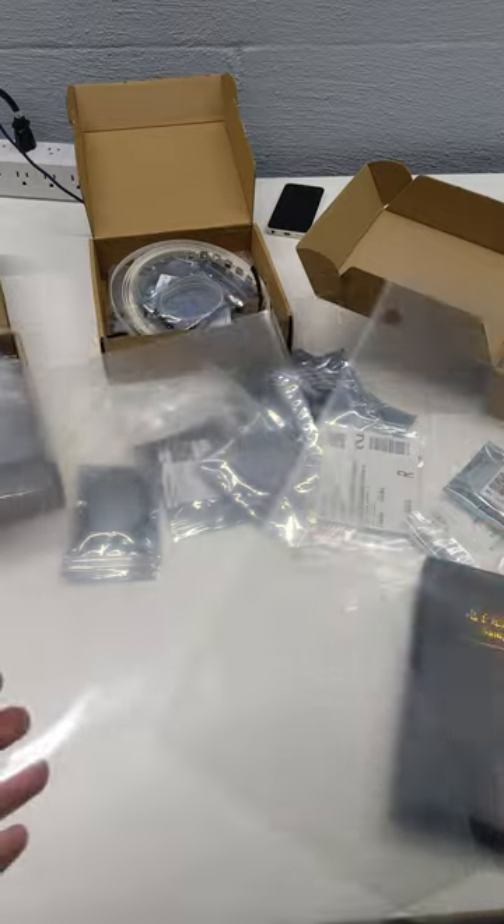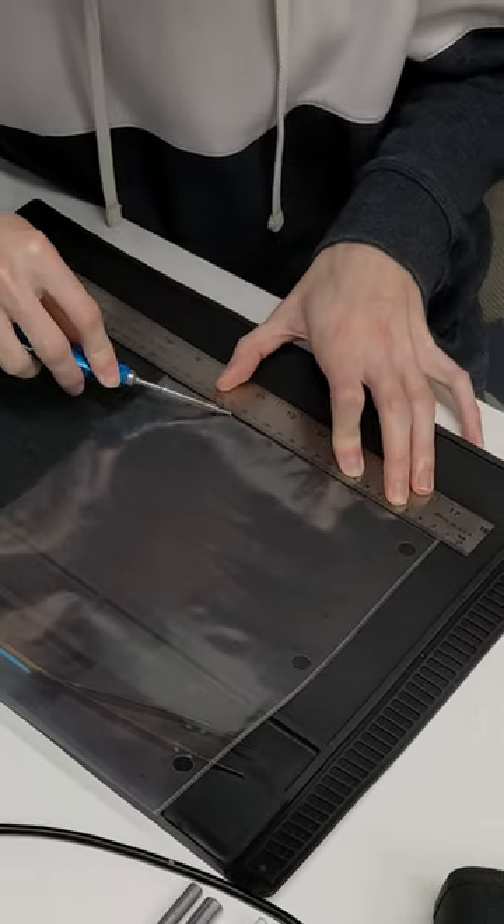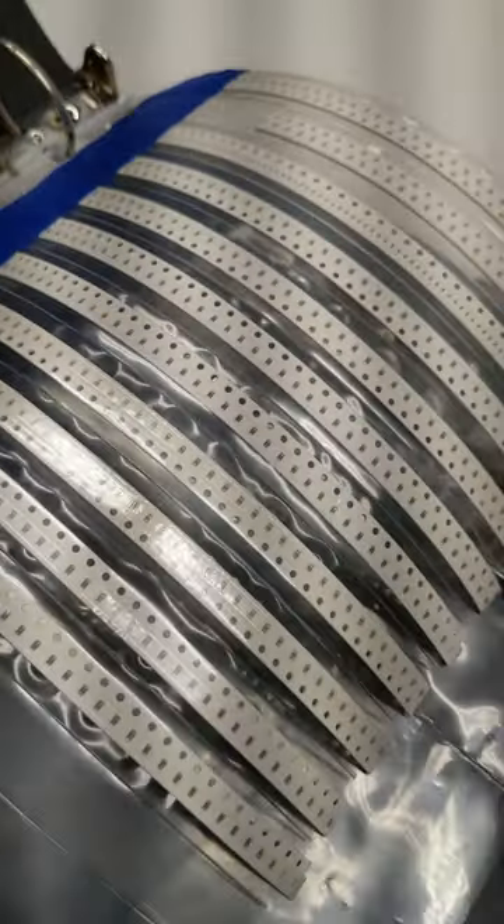I've got these binder sheets though, and a soldering iron and a metal ruler. I can set the metal ruler on the binder sheet and drag my soldering iron along it to seal it. Now I have a stack of nicely sealed sheets that I can insert my components into and label.